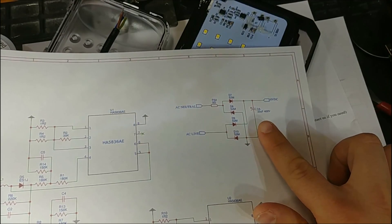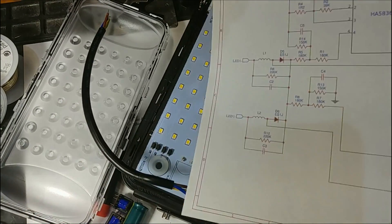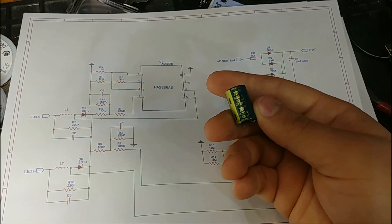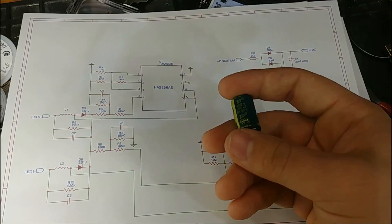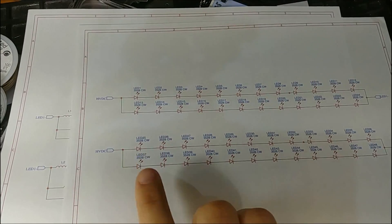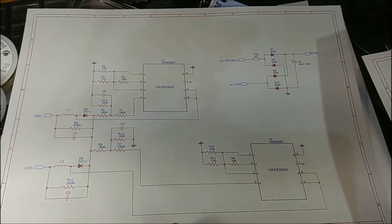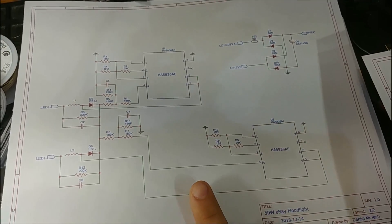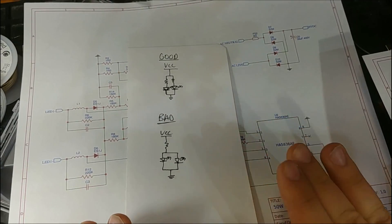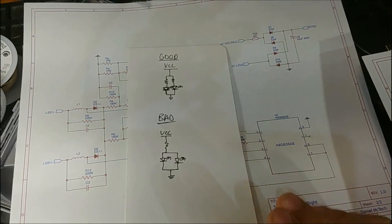Your AC line feeds into a bridge rectifier made of discrete S2M diodes through this zero-ohm link, which serves as a fuse. That is then smoothed by this big 33 microfarad 400 volt electrolytic capacitor from JFD — a no-name brand — which creates a high DC voltage. That high DC voltage goes directly to four banks of series LEDs connected in parallel, and on the negative side connects to two constant current regulator circuits in parallel. They have LED series strings in parallel without balancing resistors. Since no two LEDs are identical, they each have a slightly different forward voltage, and one series string will have a slightly lower forward voltage than the others.